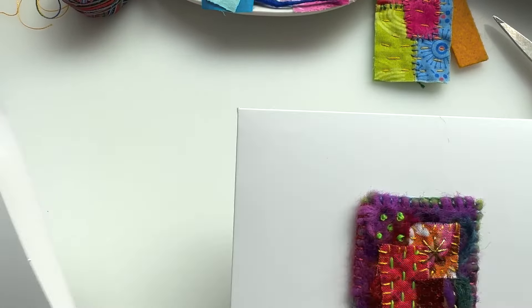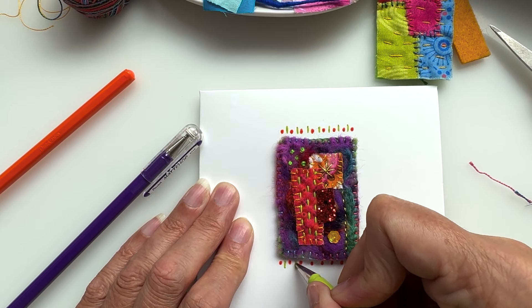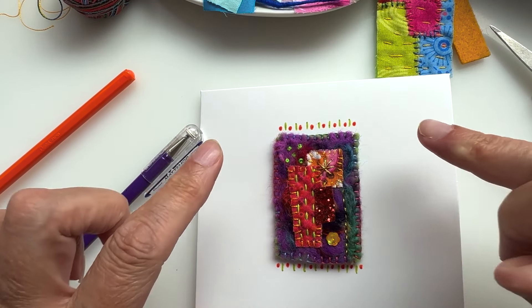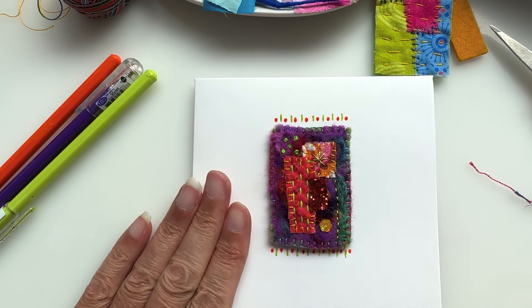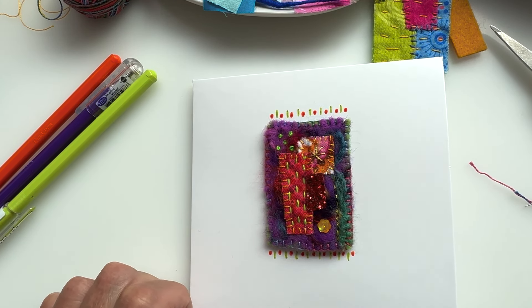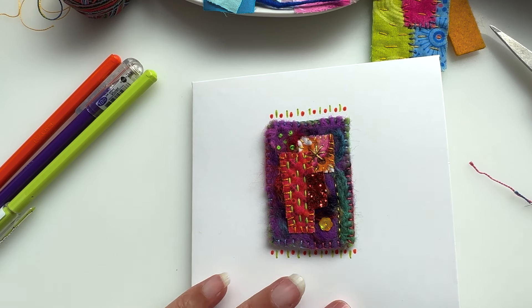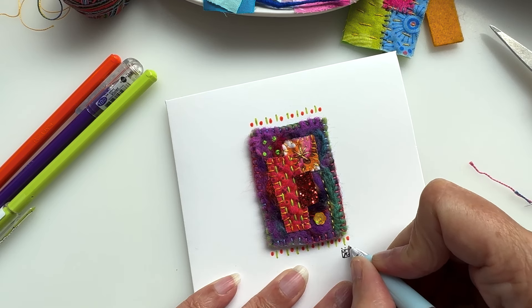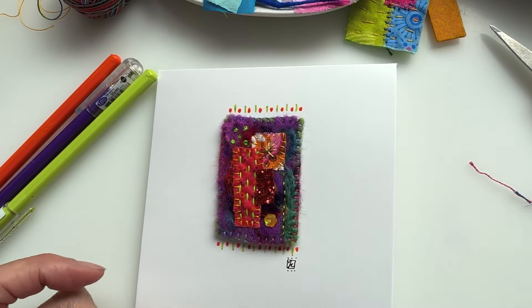Then by way of contrast I'm going to draw a little line, which to my mind represents stitches and French knots — just done with a pen. You can do whatever you like around yours; you could do a full border if you wanted. When you've got to that stage I quite like to add a signature — I put my little signature down here on all the things I make card-wise, like an artist's signature.